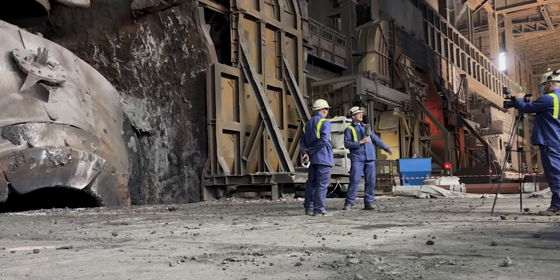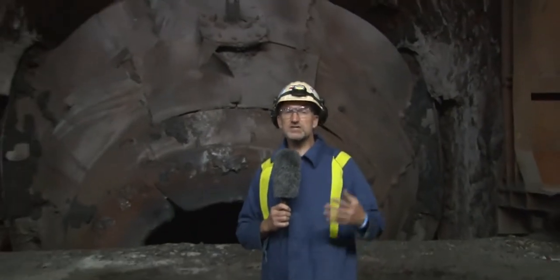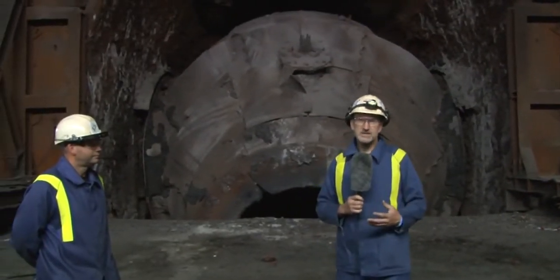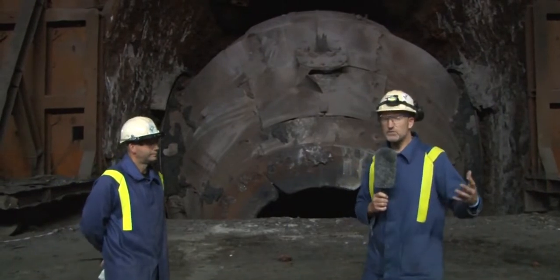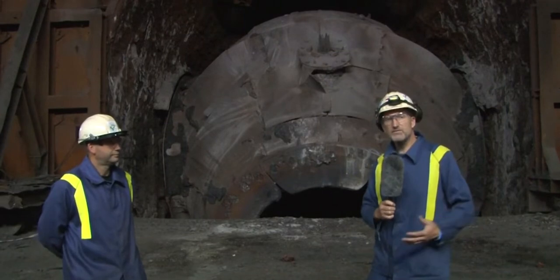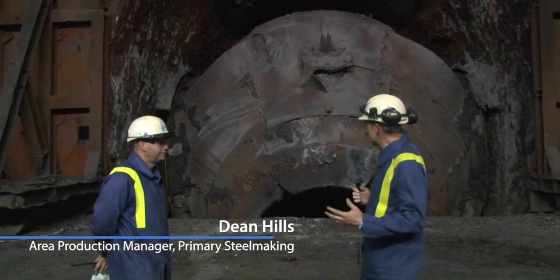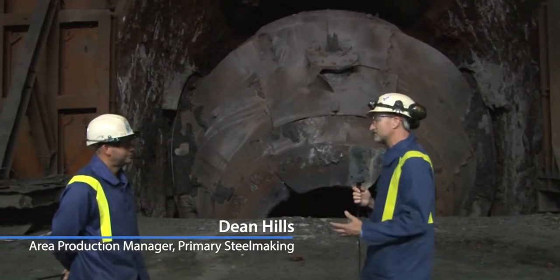This is where steel is made. Welcome to the basic oxygen steelmaking plant at the heart of the Pottolbert Steelworks. Today we've come down to talk to Dean Hills, the area production manager, about what's about to happen behind us — the reline of converter number one. This is a process that happens a few times a year, one we probably haven't seen firsthand before. Dean, thanks very much for welcoming us. Tell us a bit about what's going to happen next to this vessel behind us.